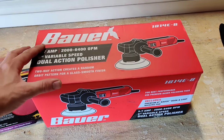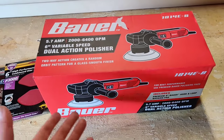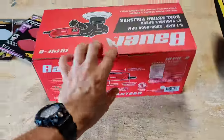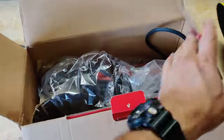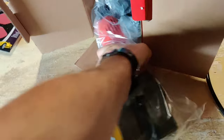This is a 5.7 amp, 2,000 to 6,400 OPM polisher — really a basic tool. Let's go ahead and open the box. I don't think there's going to be a whole lot to it. It's probably mostly put together, knowing the ones I've purchased in the past. Let's pull out the main unit.